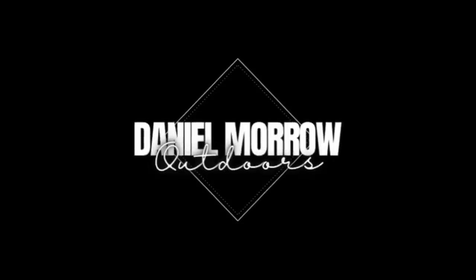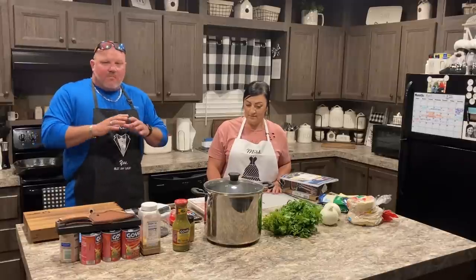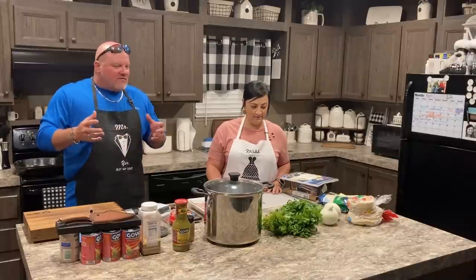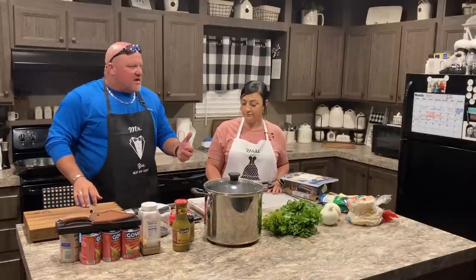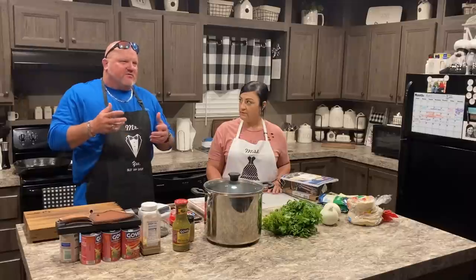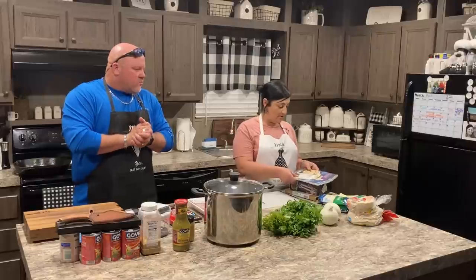Today we're doing a cooking video on nobody's recipe except ours — stuff that we've actually cooked before. We found a recipe for the beans at one time, but we've done it so many times we just know it. I told Lou this week when we were on vacation that I'd like to do my cowboy beans again. One of our friends sent us a Facebook post with a cowboy bean recipe, but I already have my own.